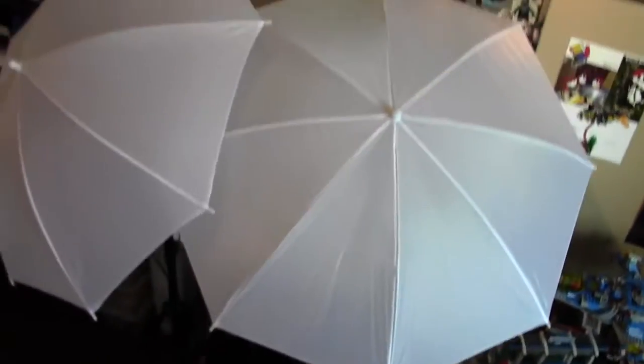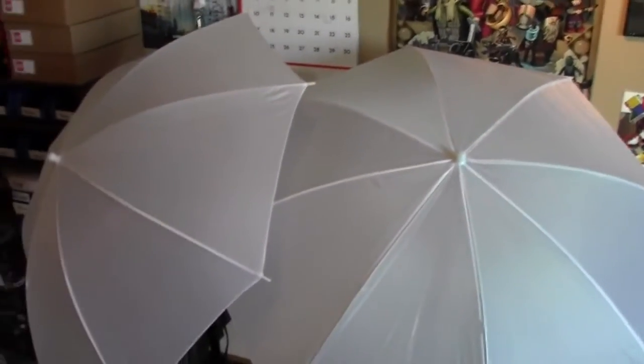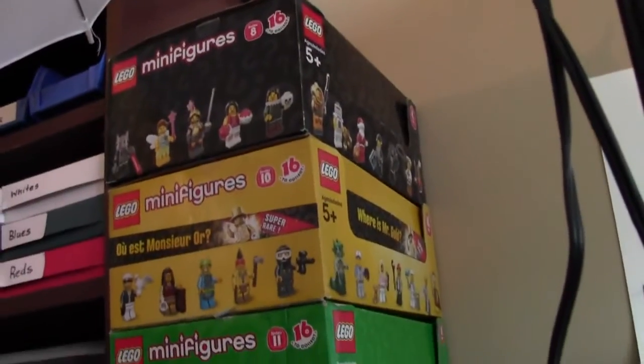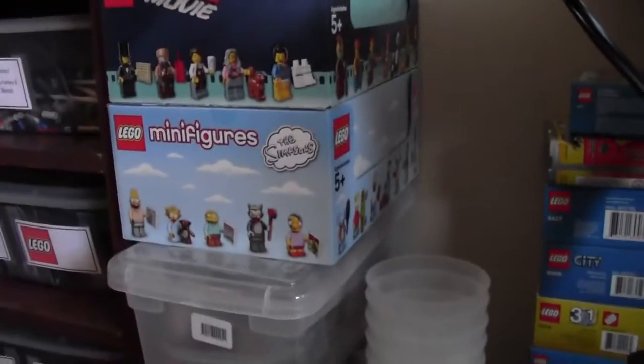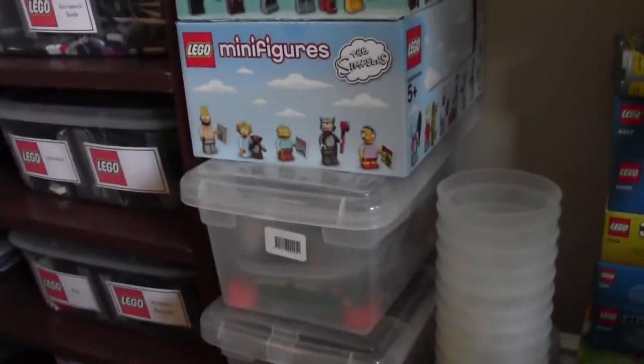Moving over here, I have my studio backdrop. I am going to do another video on this that hasn't been posted yet, so you're not going to see it all. But as you can see, my umbrellas take up a big part of this room. So there's my backdrop there. Off to the side I have a bunch of Lego CMF boxes ranging from newest series to oldest series that I have, and then a couple of the boxes here.